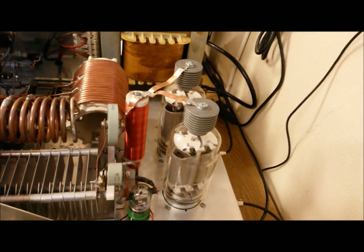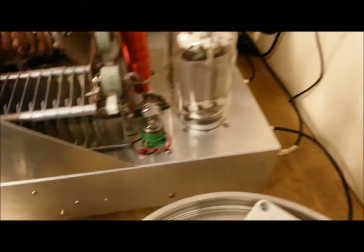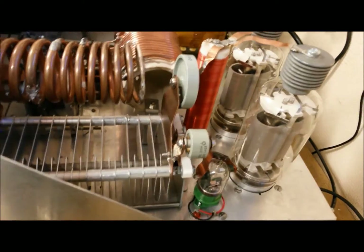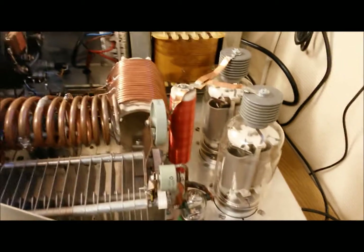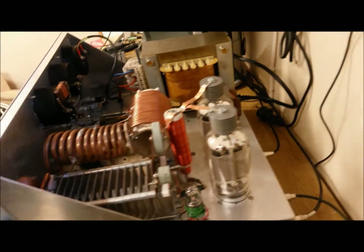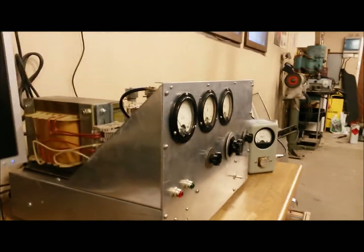These are new old stock — I was the first one to use them, so that feels great. Here you can see a vacuum relay which switches in a fixed capacitor at the 80 meter band position.